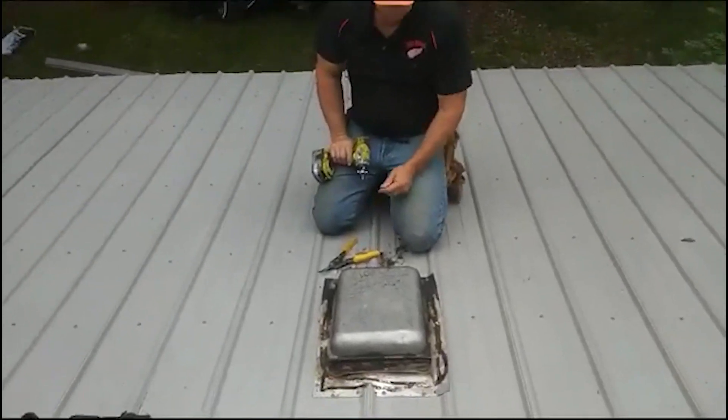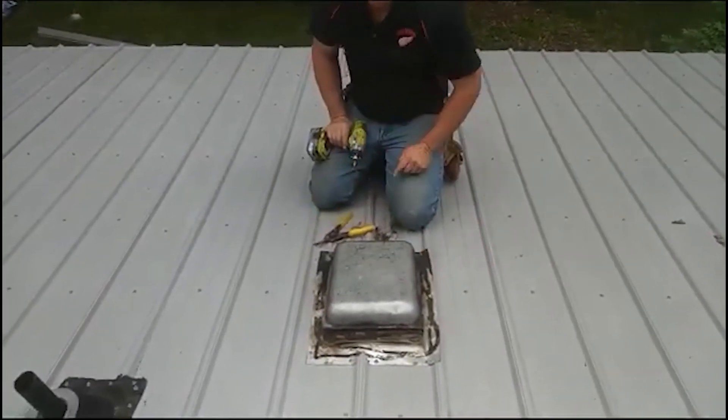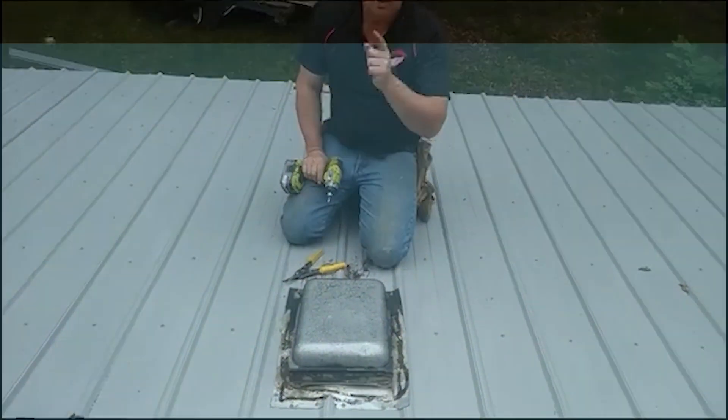We'll flatten that all down, put screws in it, then we're going to put tape around it for a nice, clean border, then we'll put tar, then we'll pull the tape out.